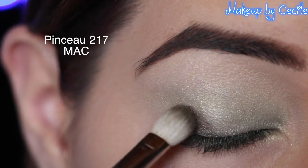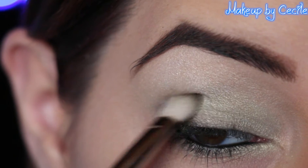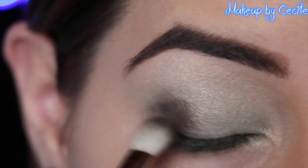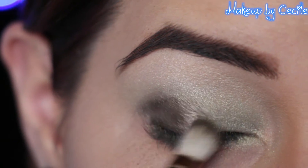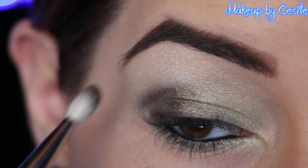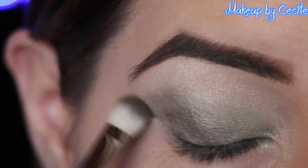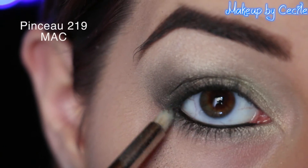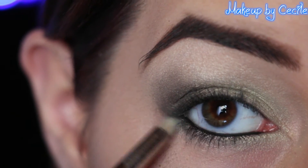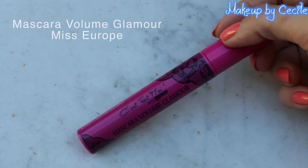Then, you will apply the black crayon. First, you will apply the black crayon, then apply it again.